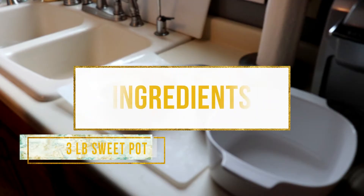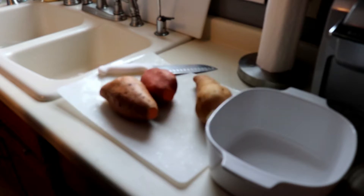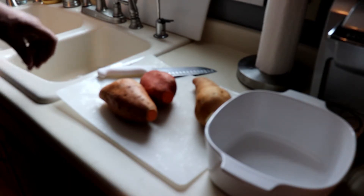The first thing you want to do is gather up your ingredients. The first ingredient is three pounds of sweet potatoes. You will also need one cup of brown sugar, and finally you will need two sticks of butter. Once you've gathered those up, preheat your oven to 375 degrees.